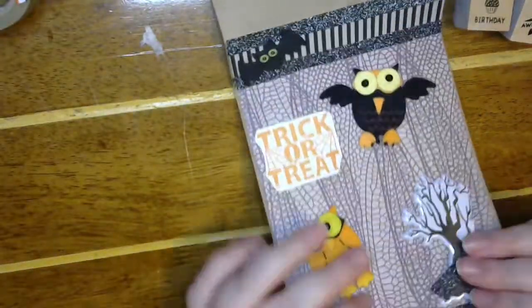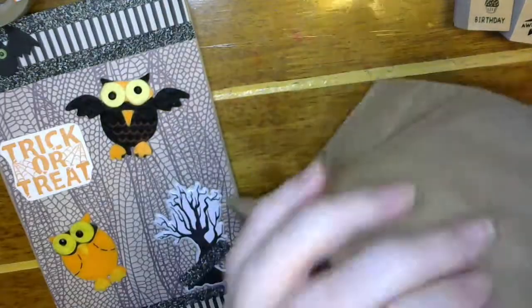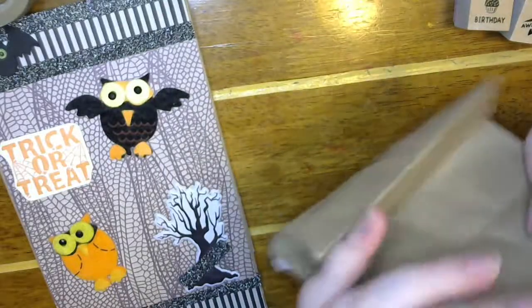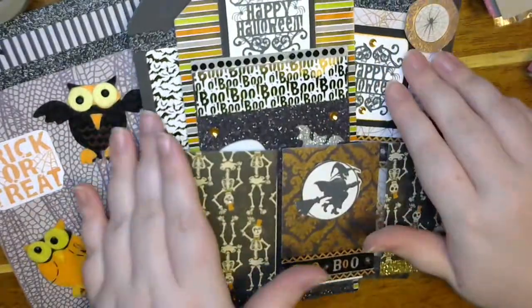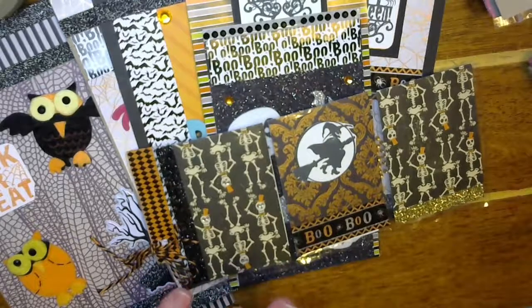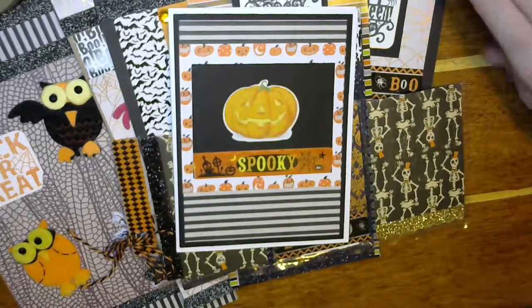Oh my goodness, Sophie. You have jam-packed this box with so many awesome things. These bags are so cute. Let me get them all together here so you can see them again with the tags and her pocket letter. Oh, so cute. Oh my gosh, I love it. Everything's going to look so good in my binders. Oh my gosh, and her card. Thank you so much, Sophie. These are amazing. I love it all. It's going to look so good. And thank you so much for the extra goodies. These are awesome.